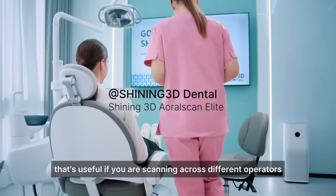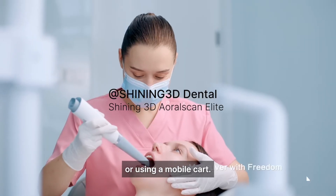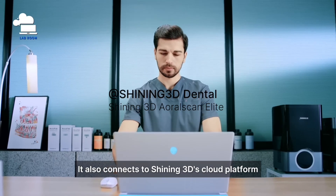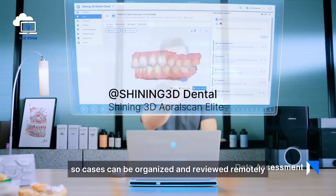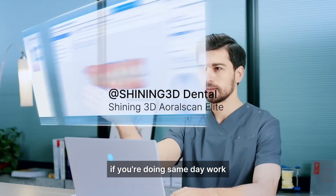You can run this Elite Wireless, which is useful if you're scanning across different operators or using a mobile cart. It also connects to Shining 3D's cloud platform, so cases can be organized and reviewed remotely. And it's compatible with chair-side software if you're doing same-day work.